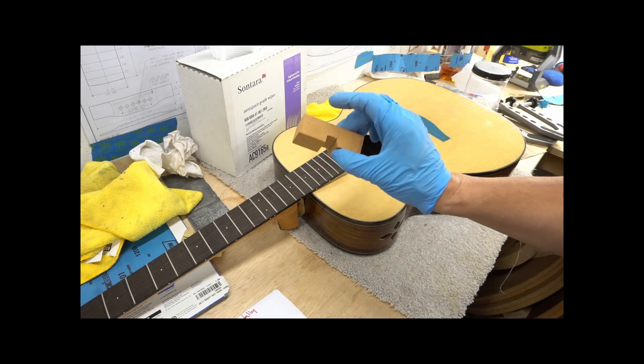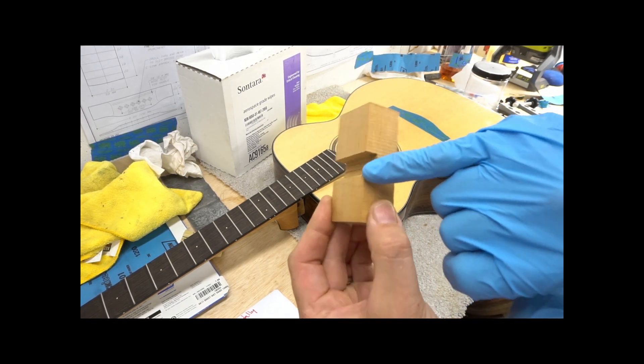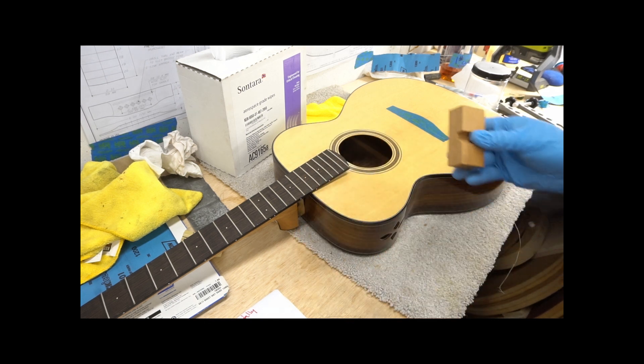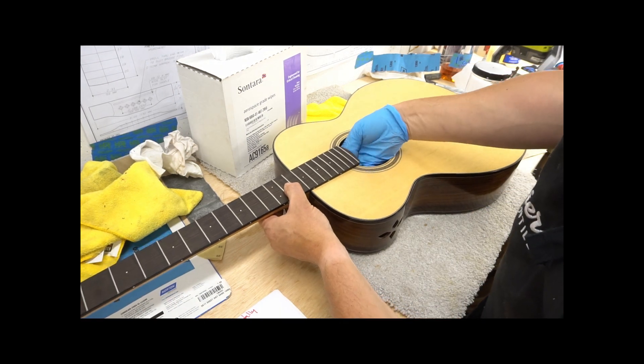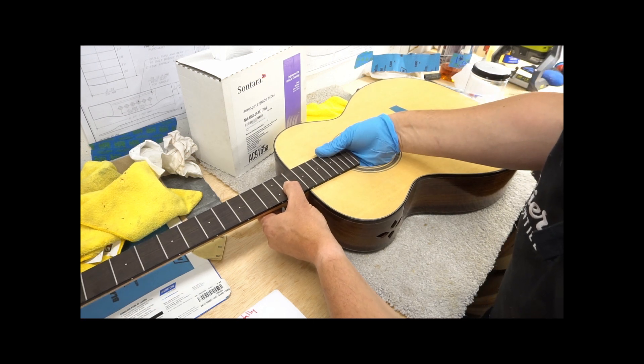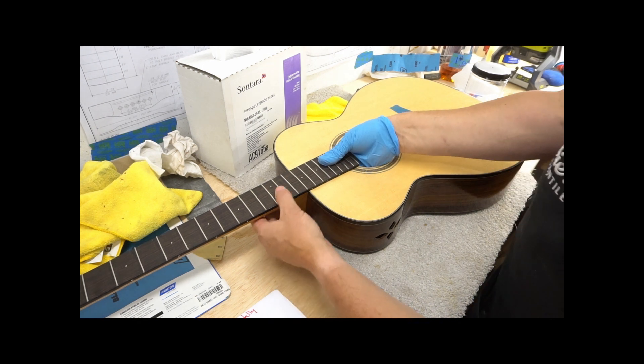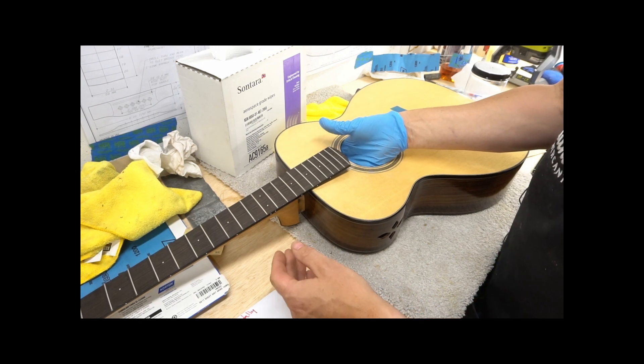Remember that your clamping caul on the inside needs to accommodate for the truss rod — that's why I use this. Check that — yep, that fits just fine. All right, now it's time for some glue.